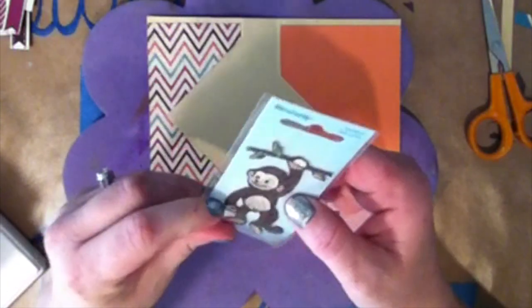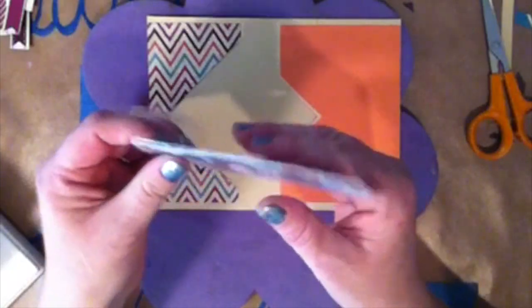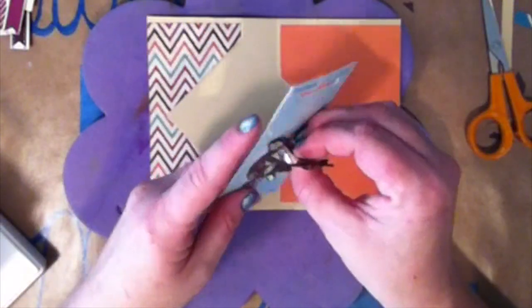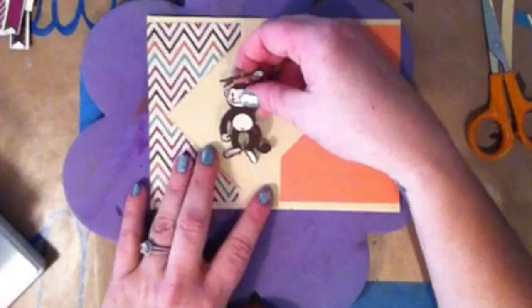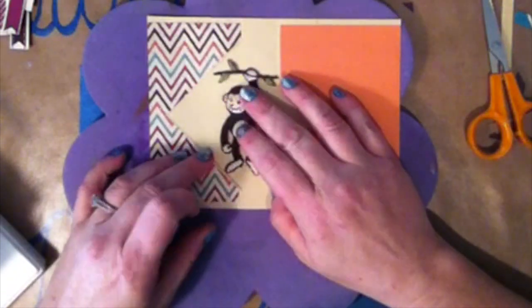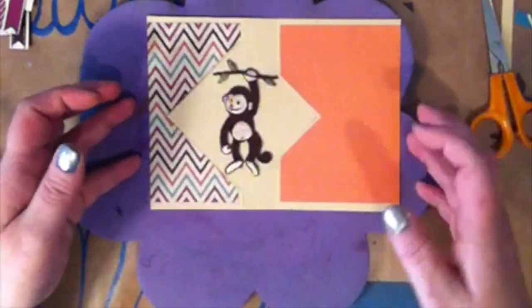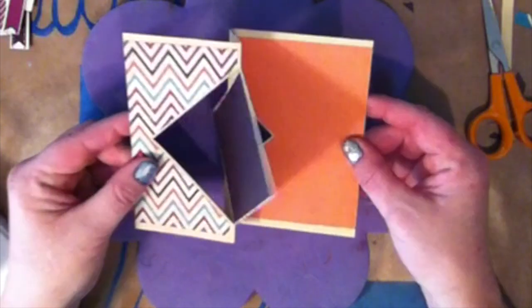Now, how about an applique? That's right — this is an applique monkey. And I thought that I would glue the monkey down to the inside of the diamond, so when you flip it open he was hanging from a vine. He had a little piece of sticky left on the back of him from being in the package, and I just used that to place him so I can see if he's going to fit and all that. And it looks like he does.